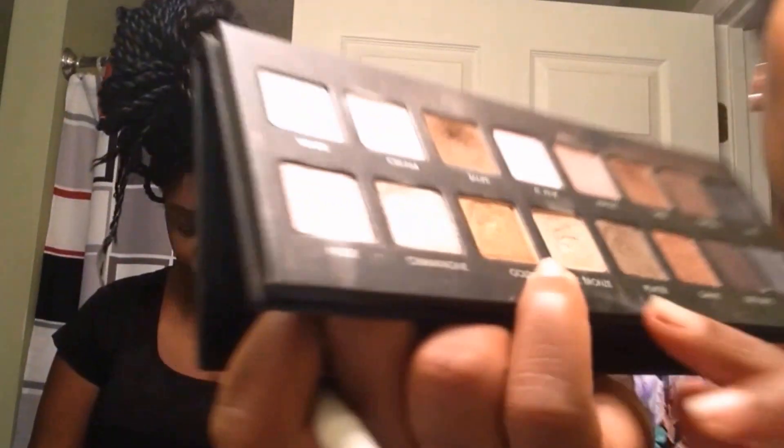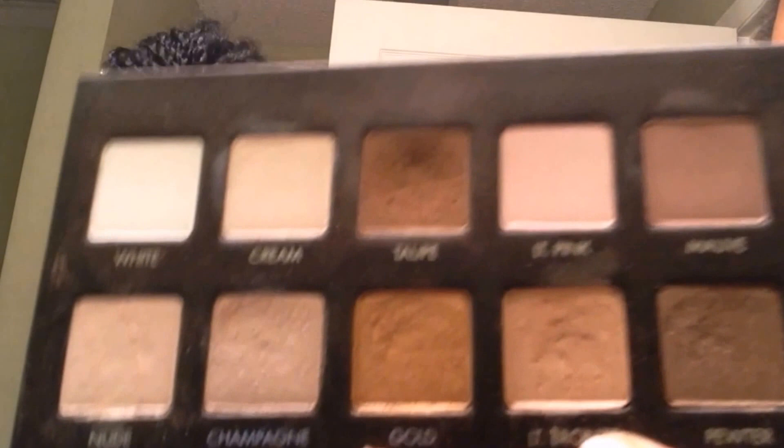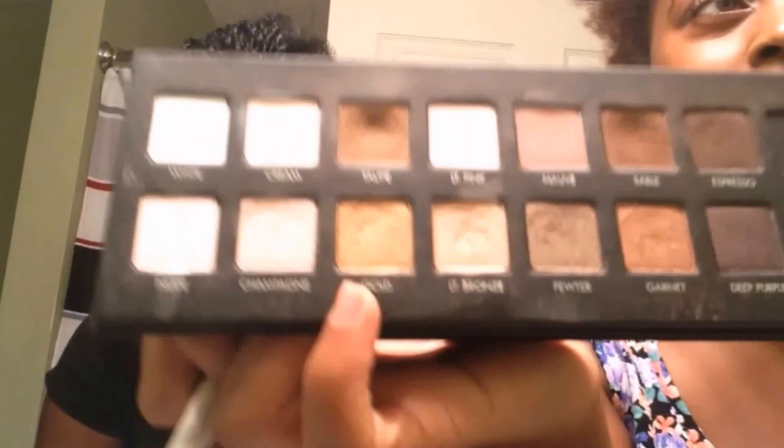I'm going to go in with the Lorac Pro Palette, the color Light Bronze. And I'm just going to put that over my lid color.